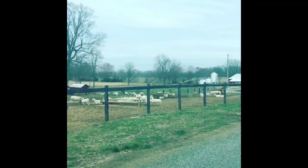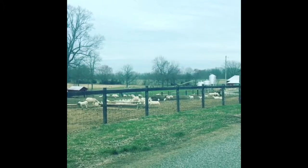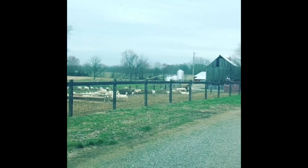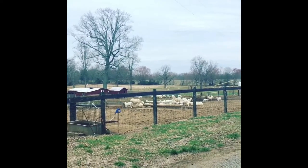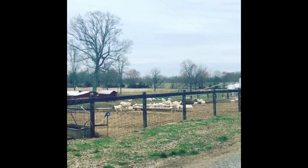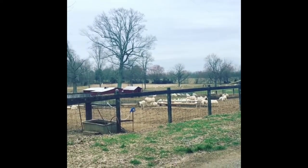One of the problems with living in the country is you have to stop working on your bus because you have to come over to your neighbor's house and let them know that their sheep and their sheepdog have gotten into your yard. And guess what? Nobody's home.